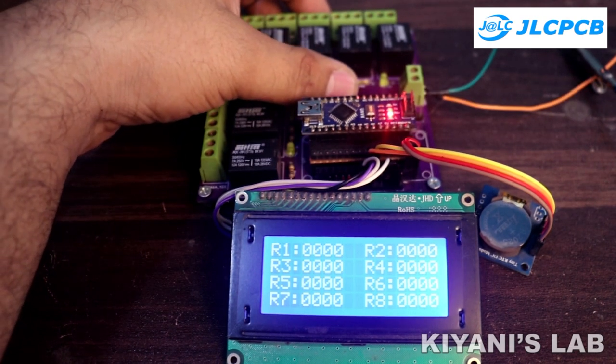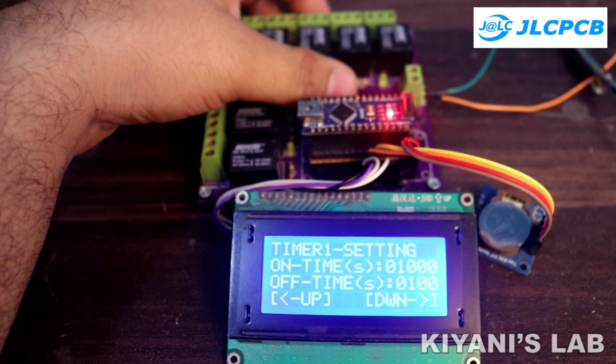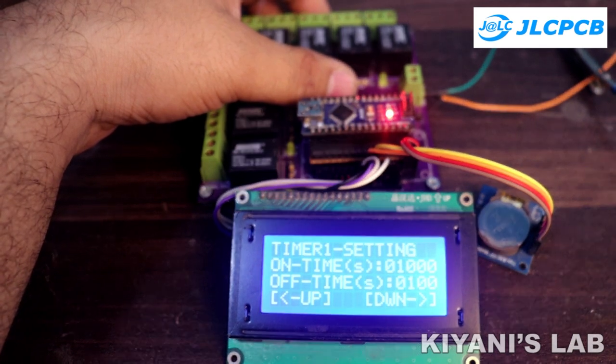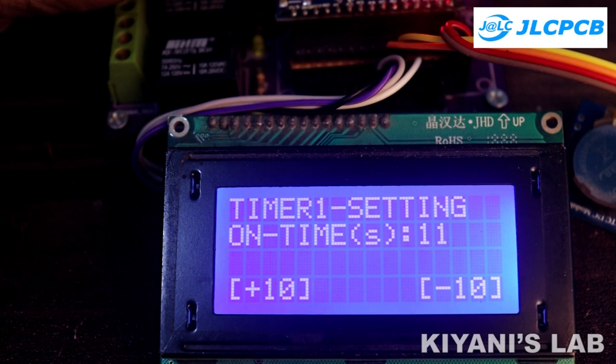To set the on/off time for a specific timer, long press the menu button. After a while, the settings screen will appear. By pressing the menu button, you can select that timer. Then with the up and down buttons, you can change the value of the on time and off time.